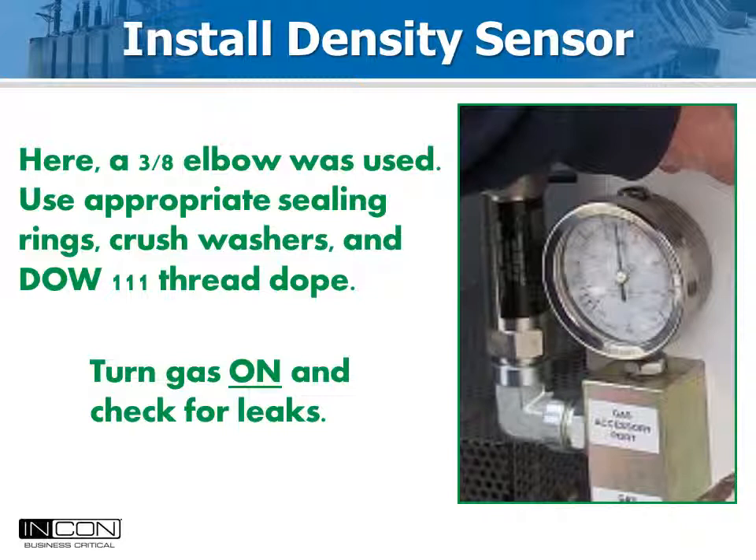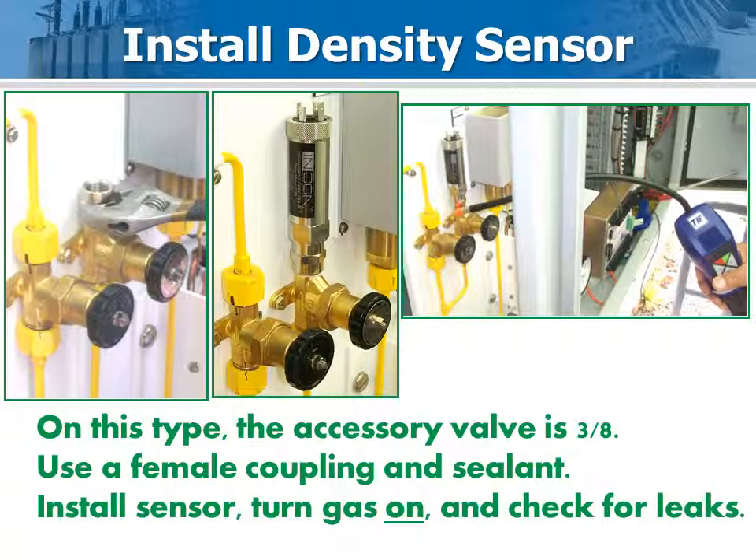On this model, a 3/8 inch female elbow and 3/8 to 7/16 inch male adapter was used to connect the density sensor. For this breaker, a spare valve connection was available. The valve had a 3/8 inch male end so a 3/8 inch female coupling was used to connect the sensor. A gas sniffing tool was used to detect leaks after the gas was turned on.